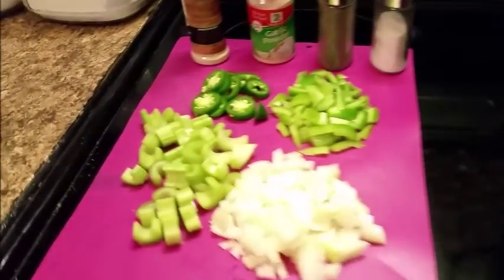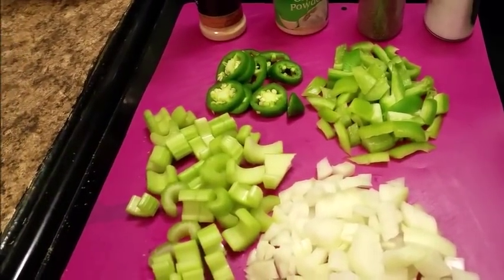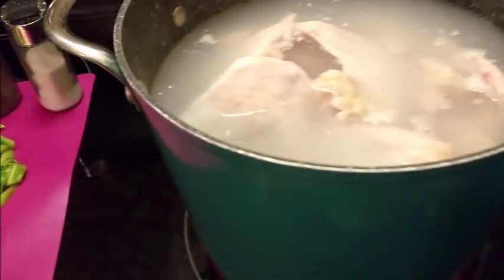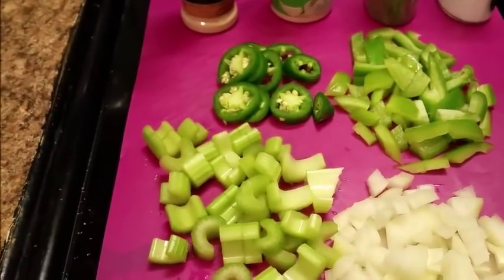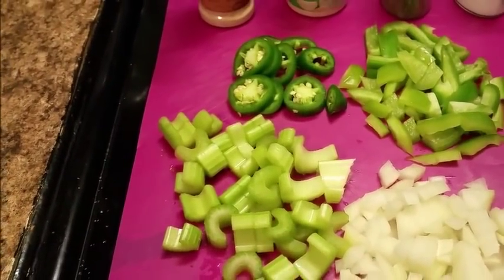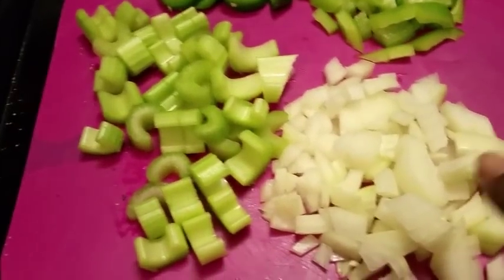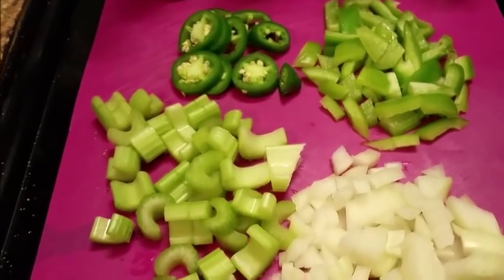Happy blessed Sunday everyone! This morning I've decided to make some chicken and dumplings. As y'all can see, I have my chicken in my pot — I haven't seasoned it yet — and I have all of my vegetables chopped up: onions, bell peppers, celery, and jalapeños. This is what I'm getting ready to add to my chicken.